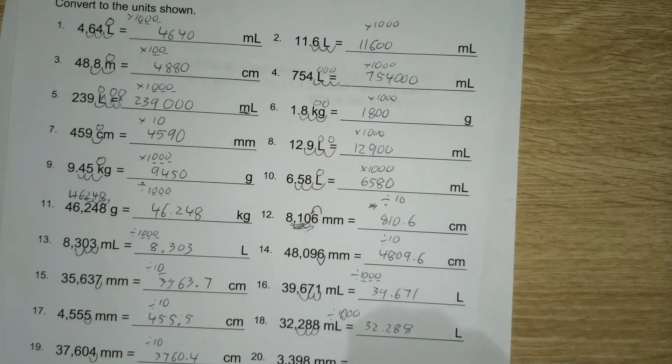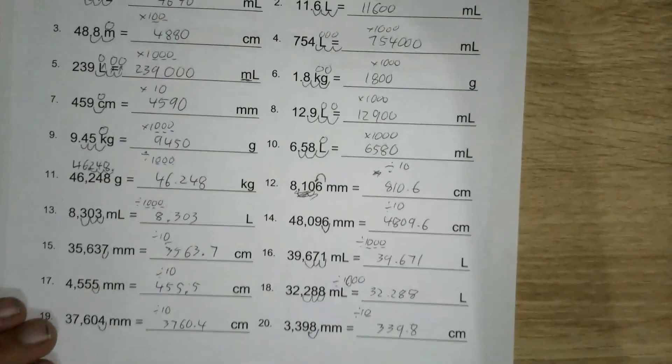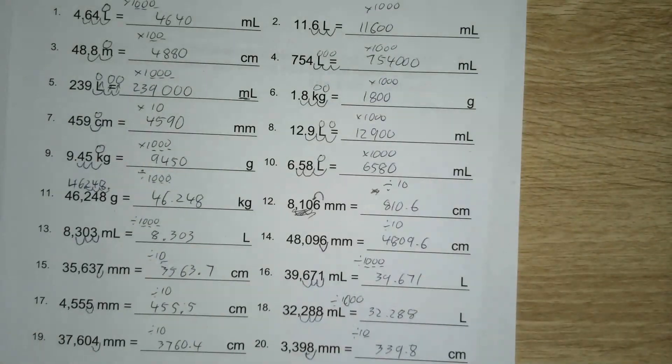And the last one is from millimetres to centimetres. The number of millimetres in a centimetre is ten, so I'm going to have to divide by ten — the decimal place moves one across to the left to make the number smaller: 339.8. So there we go, that's the whole first side. Hopefully that was helpful — let me know if you've got any questions, leave it in the comments below.